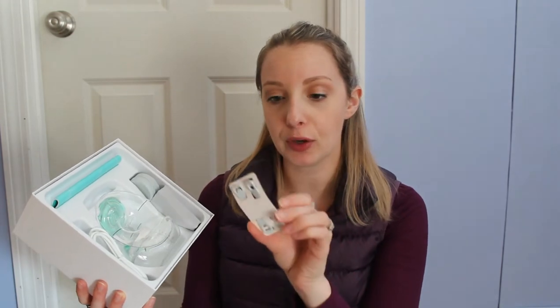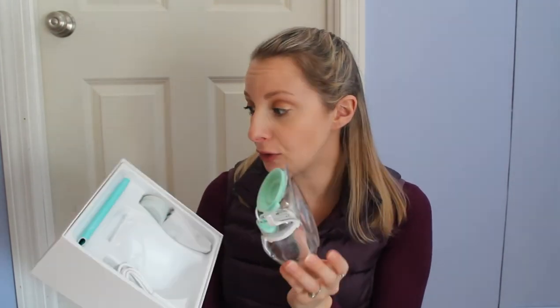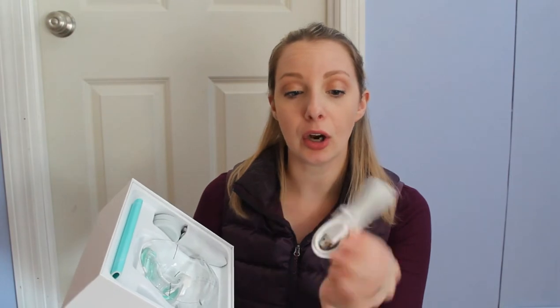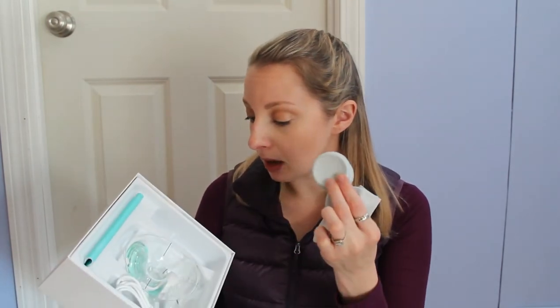This looks like an extender for your bra — love that. And this looks like it is just a whole other piece, so you technically do have two; you just don't have another hub. So if for any reason you need one, you could probably find a hub on Facebook Marketplace or a yard sale. This looks like just a normal USB cord to charge it. And there are some bottle caps for the collection container.